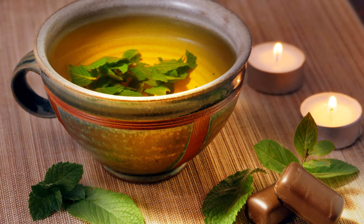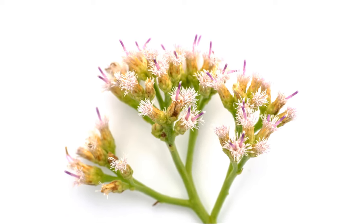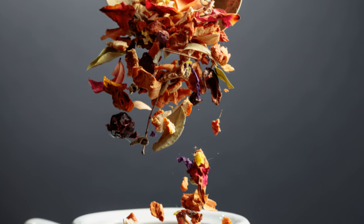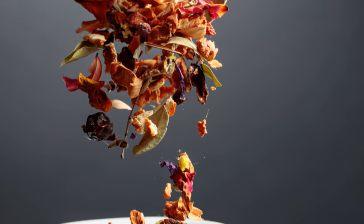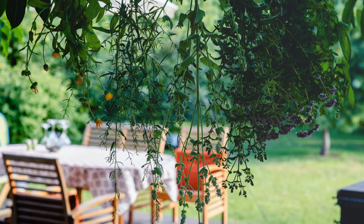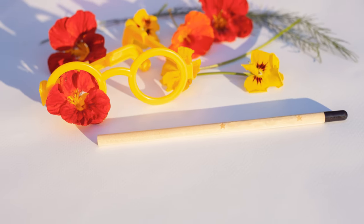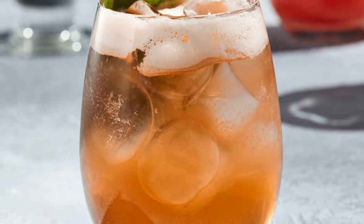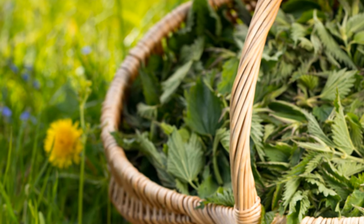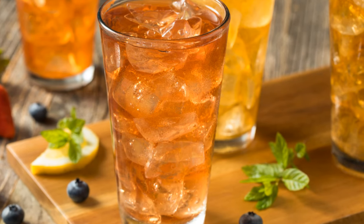Harvesting peppermint is a joy — simply pinch off the leaves as needed throughout the growing season. You can use them fresh or dry them for later use. To dry, just hang a bunch of stems upside down in a cool, dark place. Once dry and crispy, store them in airtight jars away from sunlight. Peppermint tea is a classic remedy for digestive issues — it soothes the stomach, relieves bloating, and helps with nausea. Just steep a few fresh or dried leaves in hot water for five to ten minutes.